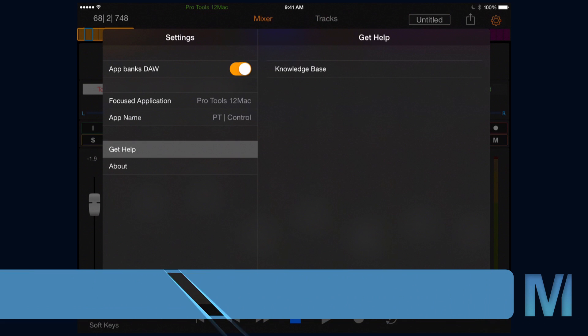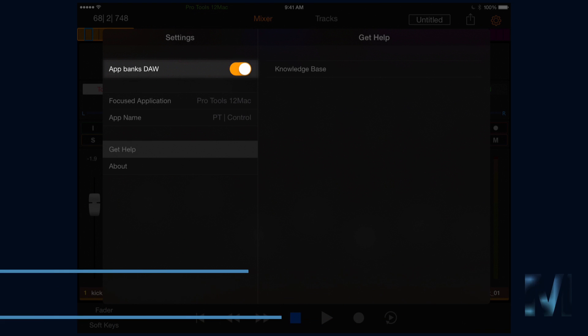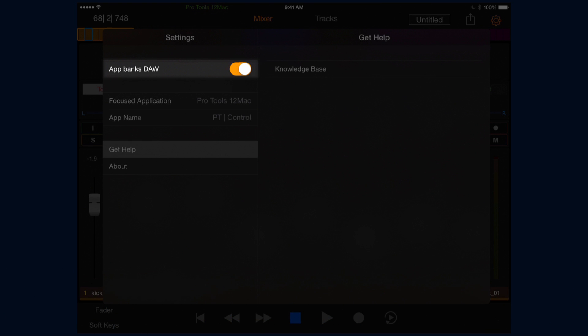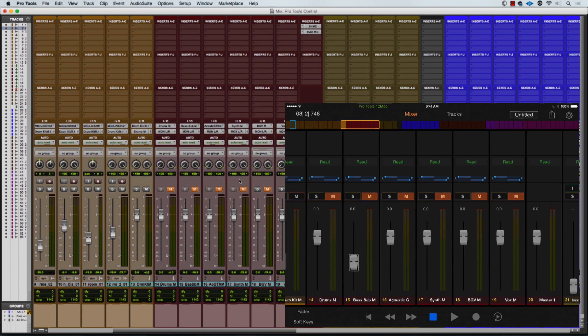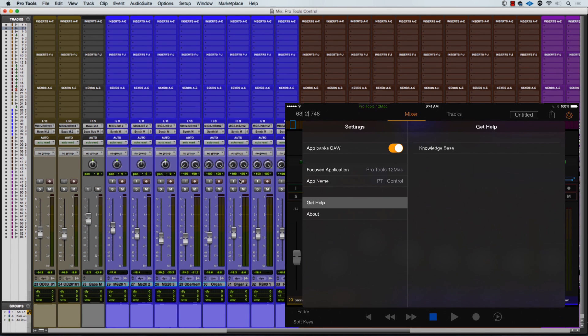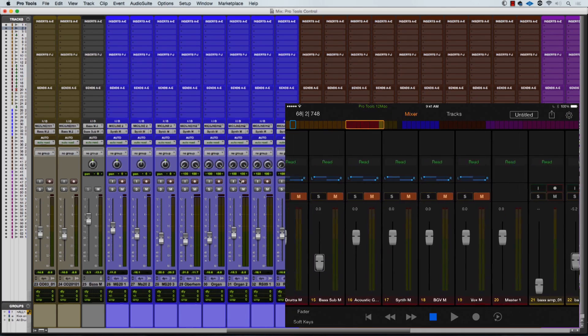Let's talk about the App Banks DAW setting. There's one important setting in the settings window. When App Banks DAW is turned on, Pro Tools Control will force the DAW to follow its track focus. When the setting is turned off, the two act independently of each other. Personally, I like leaving it turned on and using tracks view to quickly fly around my session, but experiment and see what fits your workflow best.